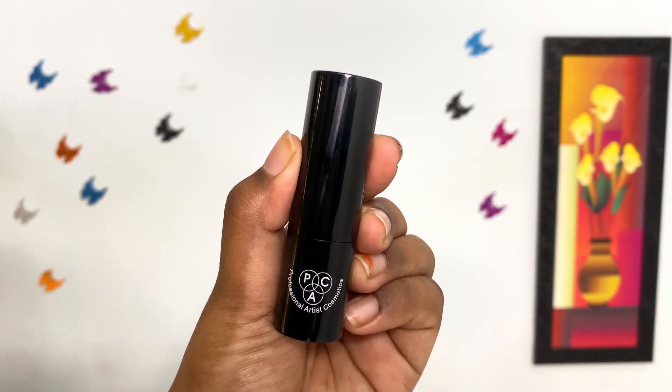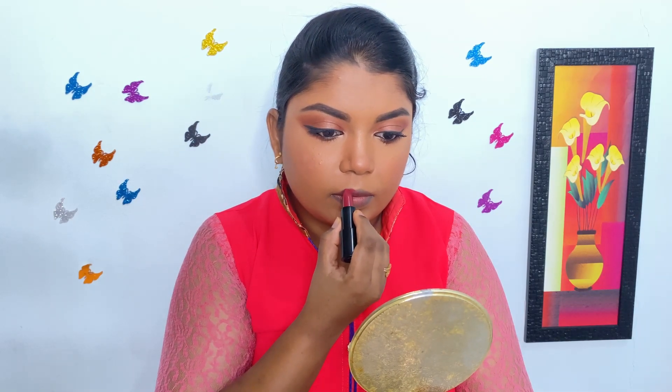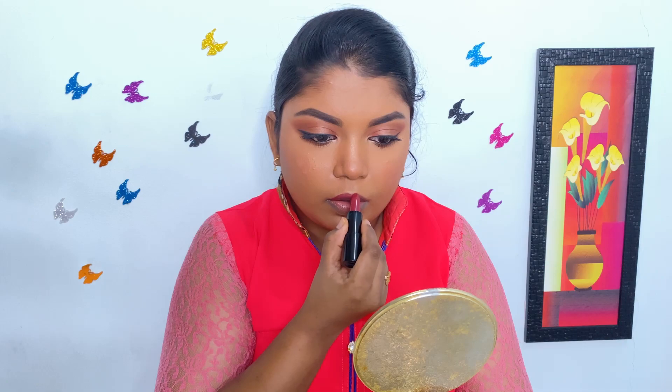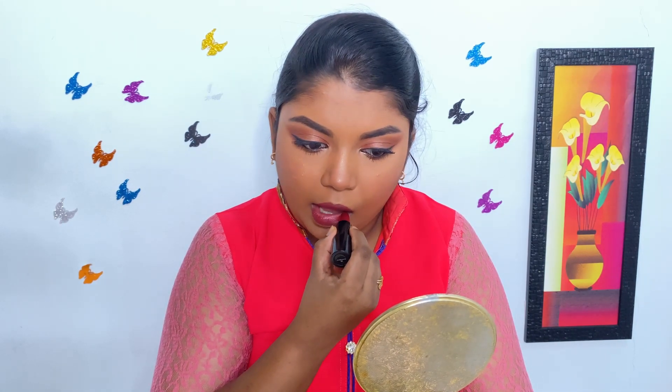For lips, I am using PAC Cosmetics Matte Lipstick in the shade Burnt Walnut. This is such a beautiful, bold shade and this is one of my favorite lipsticks as well.